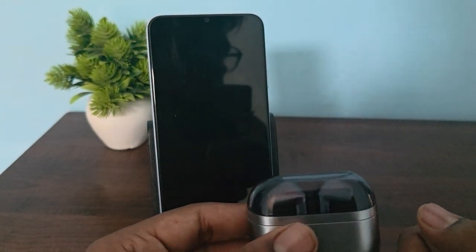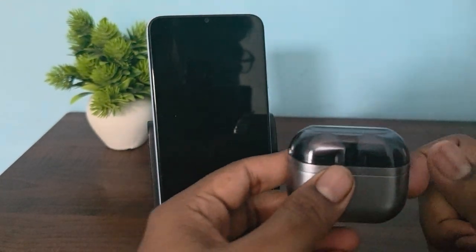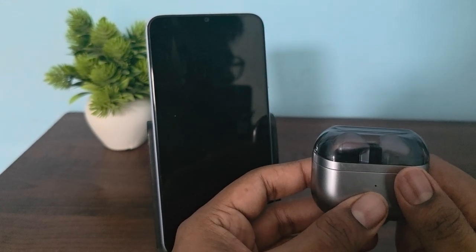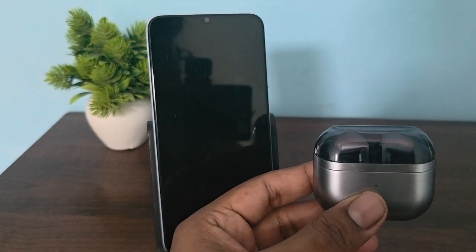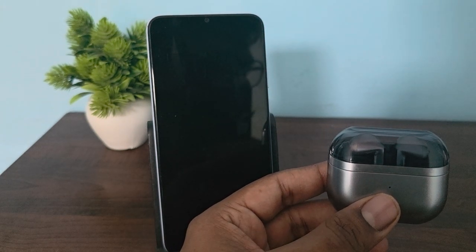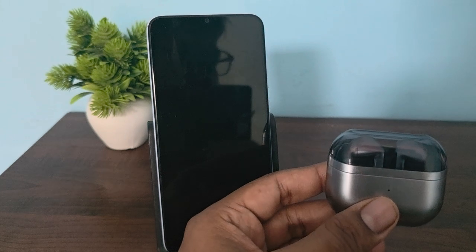Hey guys, welcome back to my YouTube channel. In this video we will see how to fix Samsung Galaxy Buds 3 Pro mic not working. If your Samsung Galaxy Buds 3 Pro mic is not working and you are experiencing any issue, you can follow this video to troubleshoot this issue.